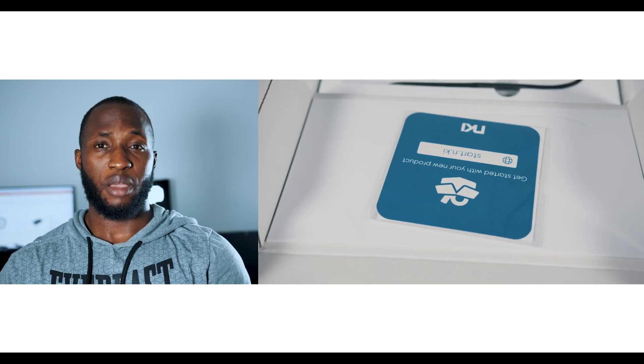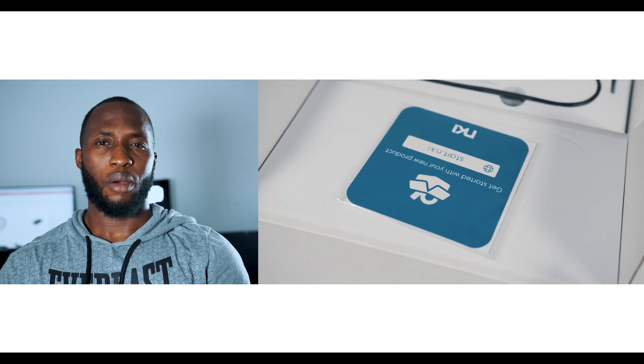This camera shoots in three formats: MP4, XAVC, and RAW. These formats are recorded to two SD cards and CFast cards respectively.